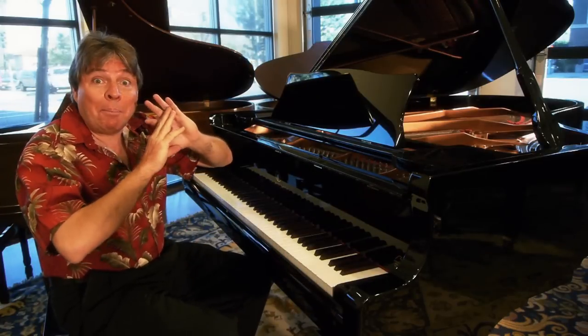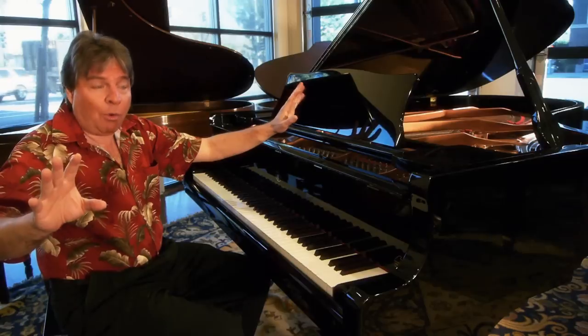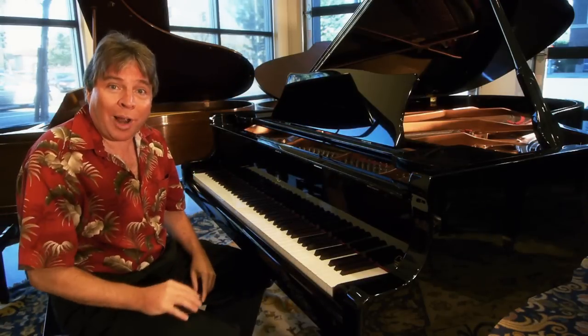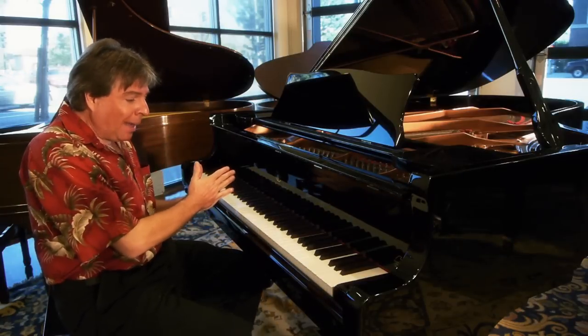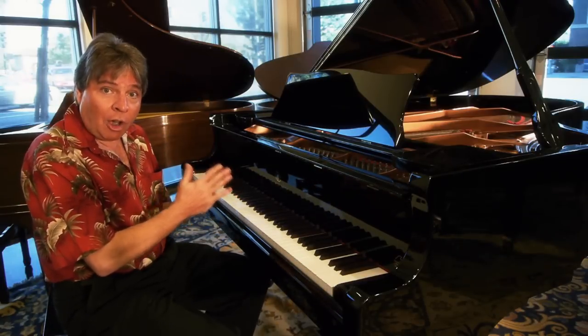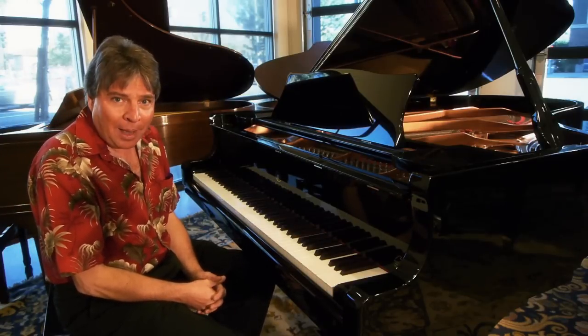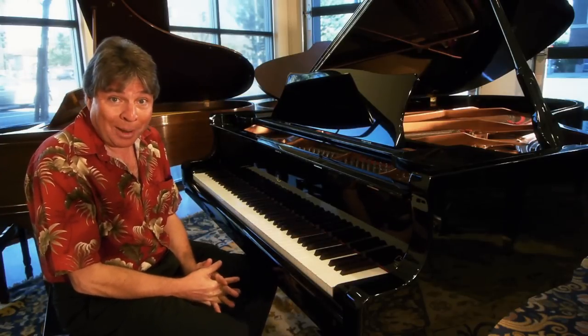Now I'm going to show you a completely different technique for getting a singing line, and this one also works. So if one doesn't work, try the other one. This one my teacher, Ruth Slanchinska, taught to me years ago when I studied with her — a phenomenal pianist and one of the nicest people in the world, by the way.